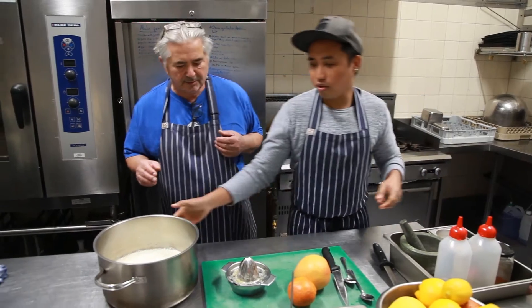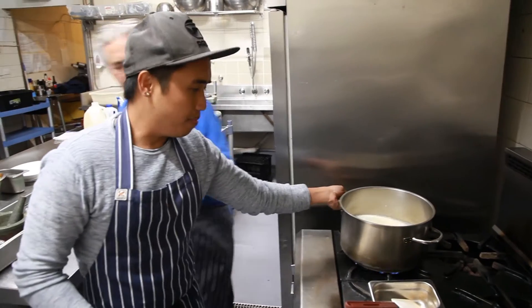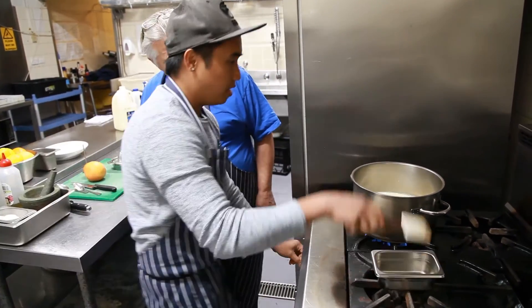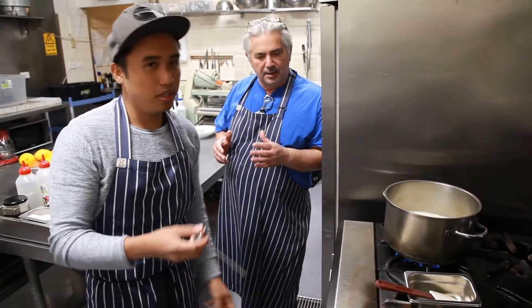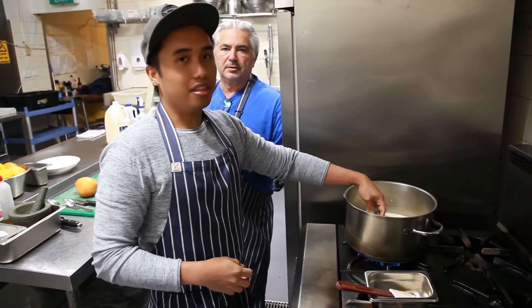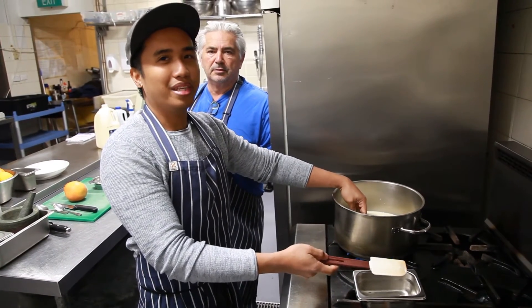Now it's ready to go on the heat. Start with a medium to low heat — keep that mix on low, on no account go fast with this, just take your time. You also need a thermometer. Go slowly until it reaches 90 degrees — it takes about maybe half an hour to 40 minutes.